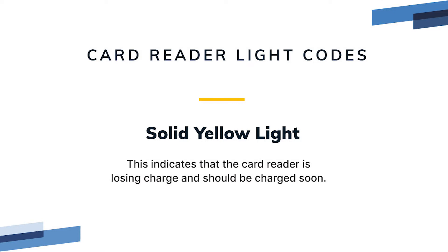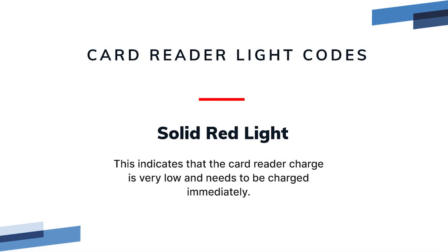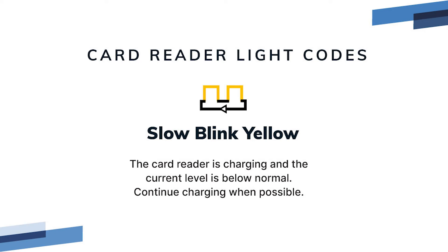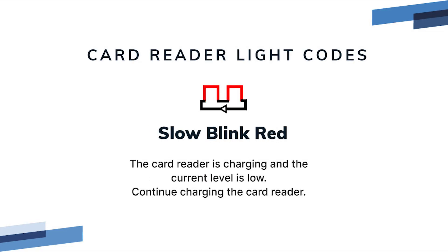Solid yellow light indicates that the card reader is losing charge and should be charged soon. Solid red light indicates that the card reader charge is very low and needs to be charged immediately. Slow blink green means the card reader is charging and the charge level is good; charging is almost full. Slow blink yellow means the card reader is charging and the current level is below normal — continue charging when possible. Slow blink red means the card reader is charging and the current level is low; continue charging the card reader.